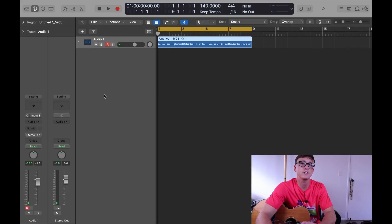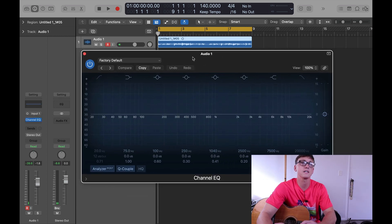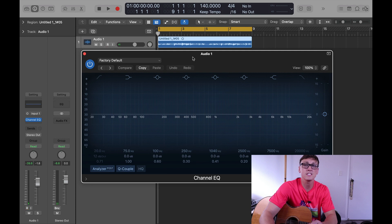So the first thing you want to do is your initial EQ setting. We're going to do that right in the channel strip where we recorded the acoustic guitar. You're going to click on this EQ section here. The idea is that you want to basically get the lows out of there and also reduce any other erroneous frequencies — stuff that's poking out. I can show you how to find those.